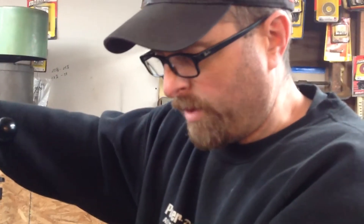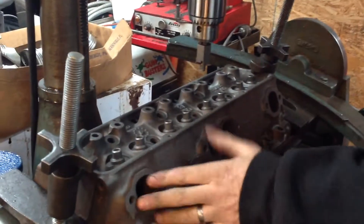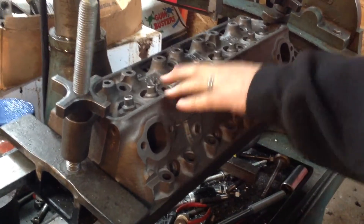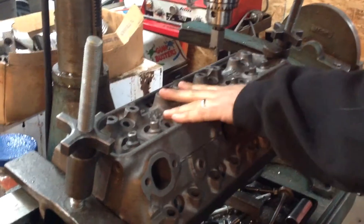I've got the head level on the machine. We're going to cut down the rocker bosses. I've already pulled the pressed-in studs out. These are 041 Fuelies, 1969 casting. I'm going to convert them to a screw-in stud and guide plate.